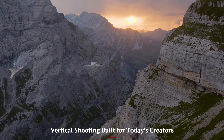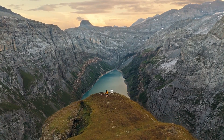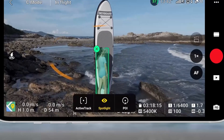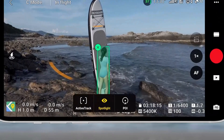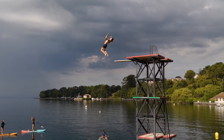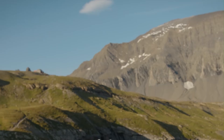Vertical shooting is built for today's creators. DJI took the vertical gimbal movement from the Mini 3 Pro and improved it in the Mini 5 Pro. Now you can flip between horizontal and vertical video instantly without needing to crop or rotate in post. It's perfect for TikTok, Instagram Reels, or YouTube Shorts, and the camera maintains stabilization and framing precision even when rotated. The results look polished, social media-ready, and professional without extra gear or complex editing.